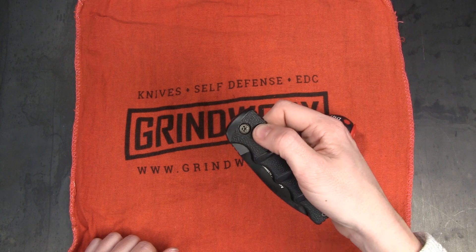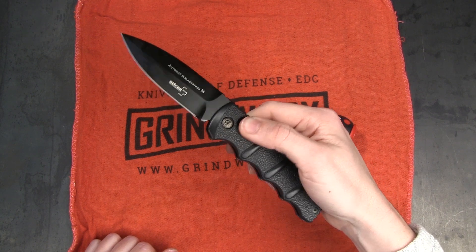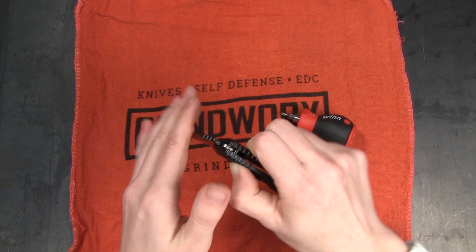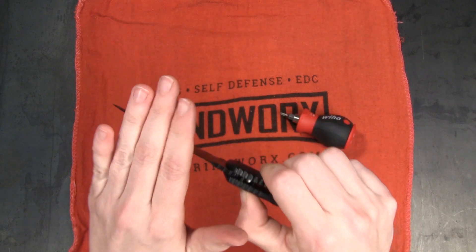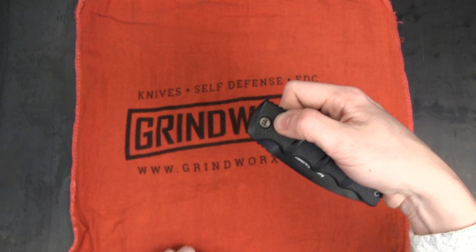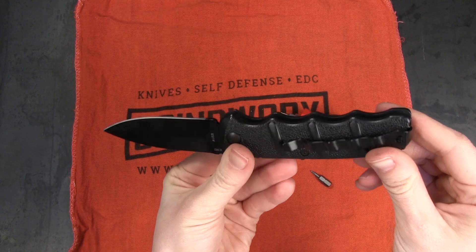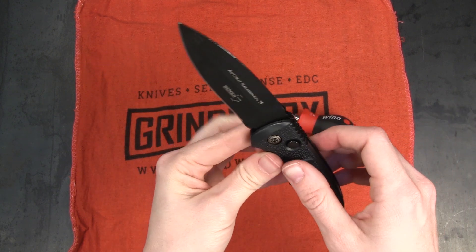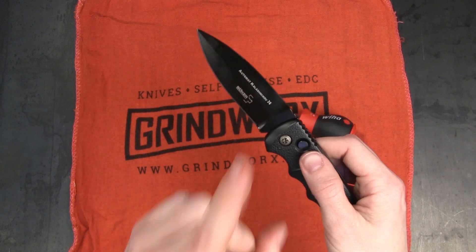Alright, moment of truth — wish me luck. I think I fixed it. Oh yeah! Well there you have it, my friends — that is how an automatic knife works. If you enjoyed this video, make sure you give it a like, throw me a comment down below, and of course make sure you subscribe because there are more videos coming. Thanks so much for watching — you guys are the best. Have a good one.